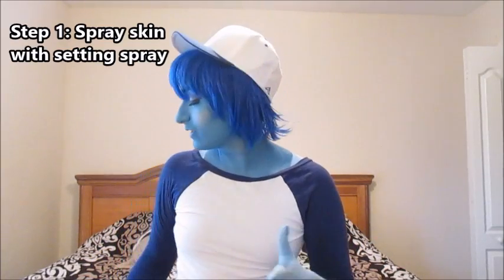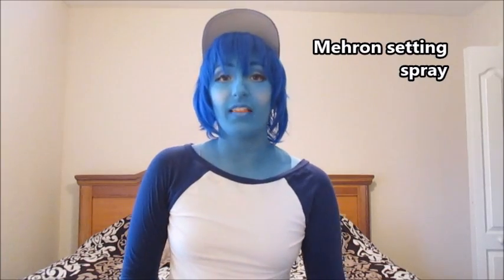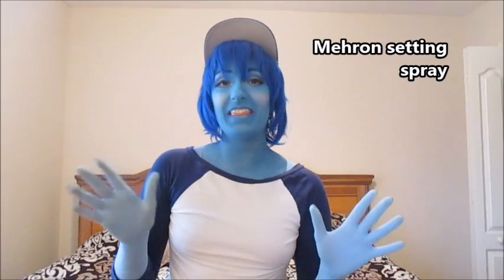The first thing I do for my body paint is set it with setting spray. I recommend the Final Seal from Ben Nye, and I also use the Mehron setting spray. Someone told me that creates a barrier between your skin and the body paint. I'm not a professional makeup artist so I can't confirm that, but that's what I do.